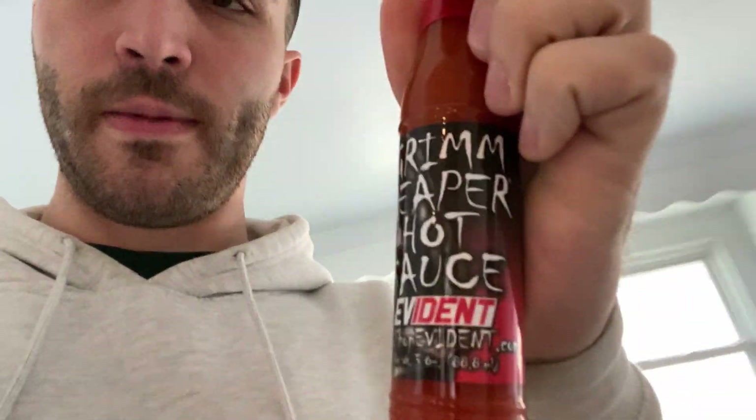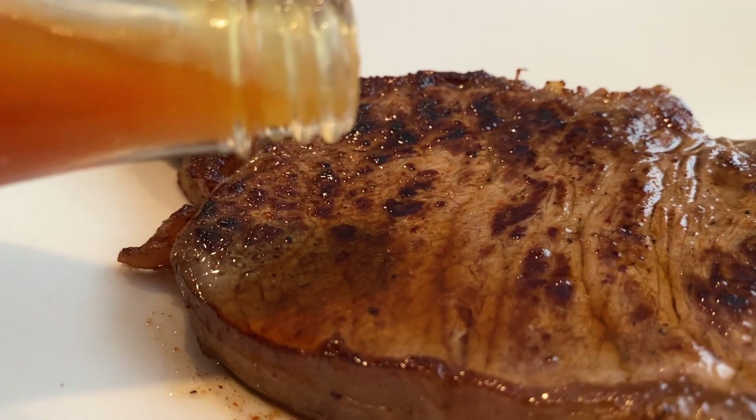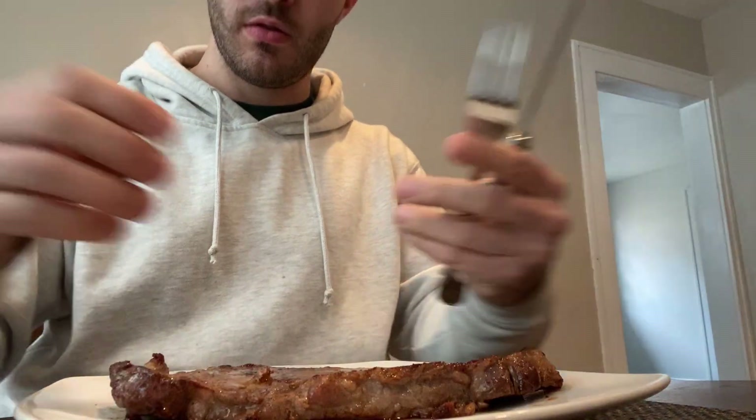I don't have any steak sauce, so I'm going to put a little hot sauce on it. This is hot sauce that I got from my plumbing job. We were basically solving a problem where they were smelling a bad smell coming from a bathroom. We did a lot of work figuring out where it came from, and it turned out to just be that the toilet needed to be reset and resealed, which is really easy. But afterwards when we were leaving, they said, here, we have this hot sauce — Grim Reaper hot sauce. It was pretty cool.